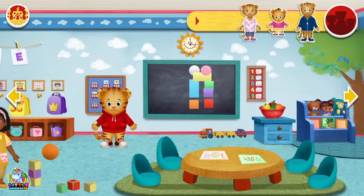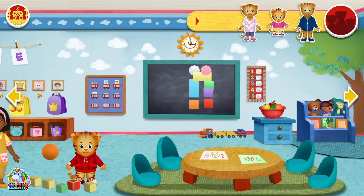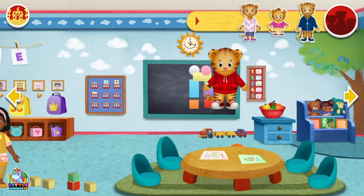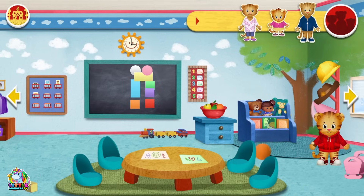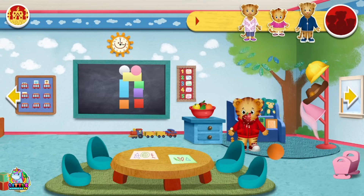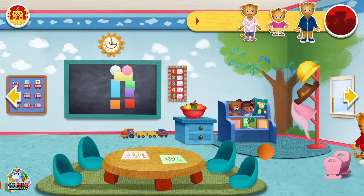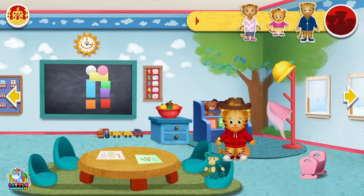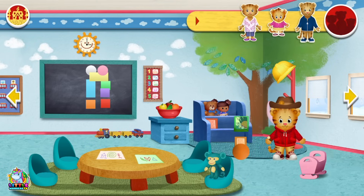Let's explore with Daniel Tiger. We can make blocks as well. Block, block, bang! There's a ball as well. And there's some fruit. There's some fruit he can eat as well. Oh look, there are some dolls. And there's Daniel's favourite book, Adventure Tiger.